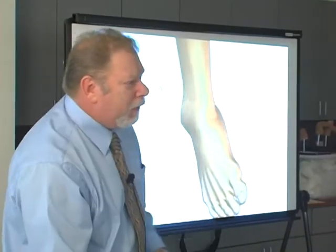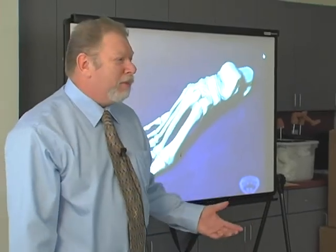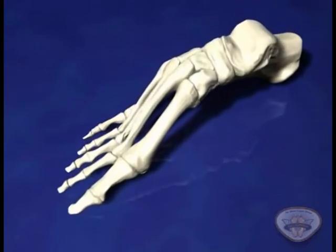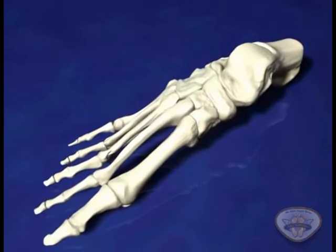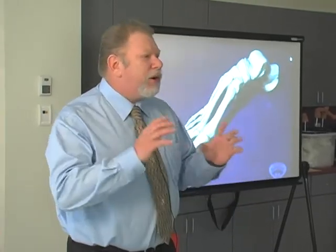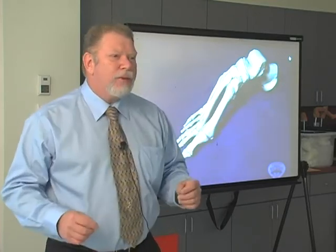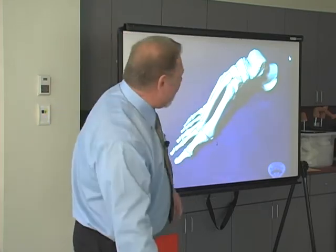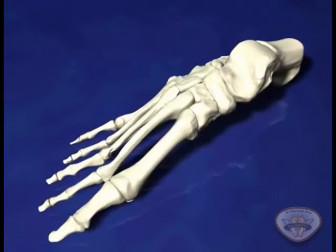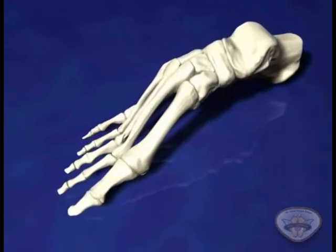But in the closed chain, we're not so lucky. The ground doesn't move at all — unless you're in California. The bones have to move in relationship to each other. So it no longer is simply a rotation around a singular axis as it is in the open chain, but it's multiple axes occurring at 35 different joints in the foot, all working together as the bones move in relationship to each other. When you look at all the axes put together, you don't really have a single axial rotation — what you have is a change in posture. The foot actually changes its posture from supinated high-arched to pronated low-arched.